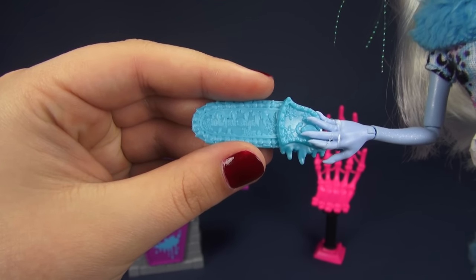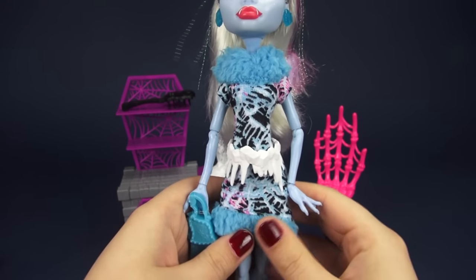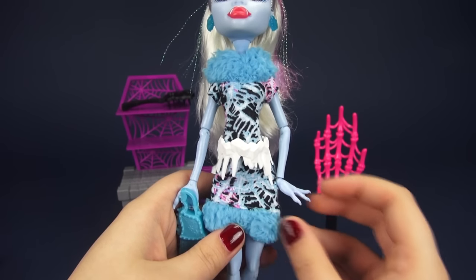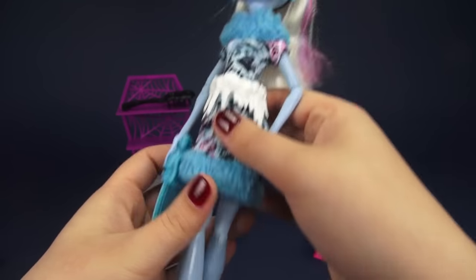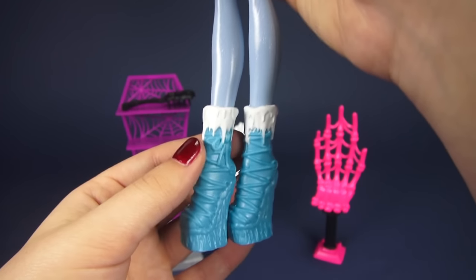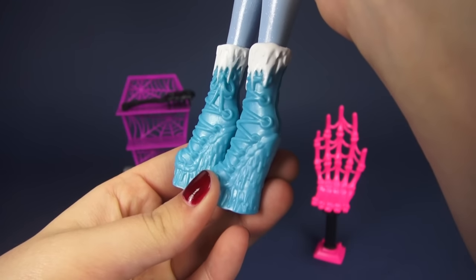Her outfit is typical Abby garb — we've got some fur going on here, but this stuff is blue and it's just really, really soft. It's not like the fine fur that you normally get; it's kind of more clumped together, kind of like a woolly sheep or a woolly cow. She's got this icicle design going on with blue and pink and little bits of purple here and there. And then as for her shoes, they are super cool — they are iced out. We've got some icicles up top, all these laces, and then icicles for the heel.